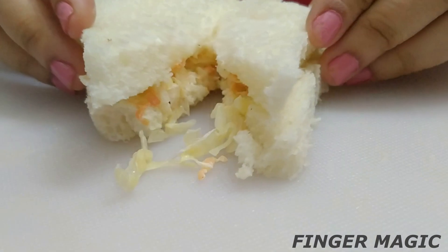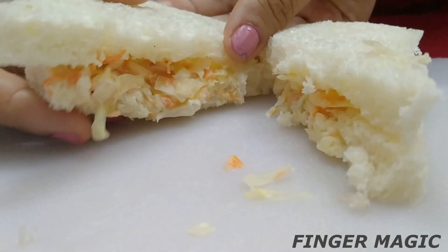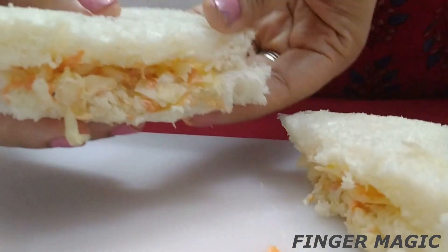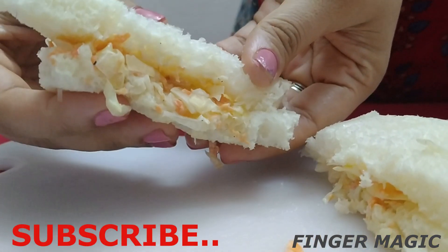If you want to try it at a restaurant, it's very different. It's very different with two vegetables. It's very tasty. If you like this video, like, share, and subscribe.